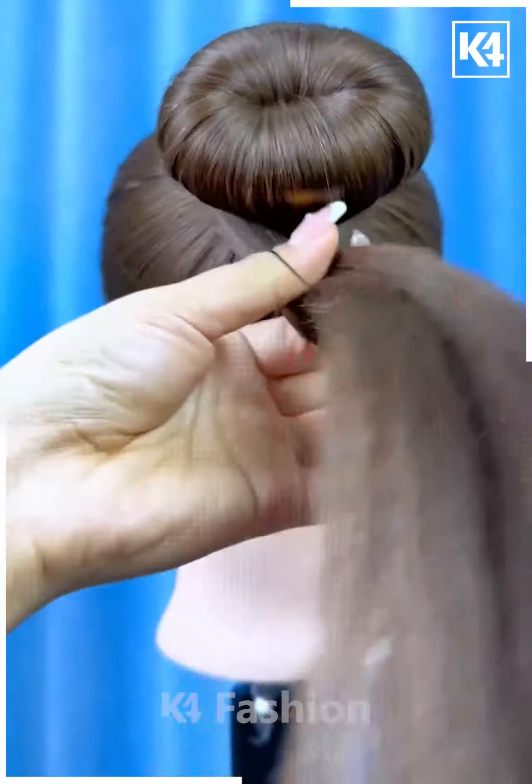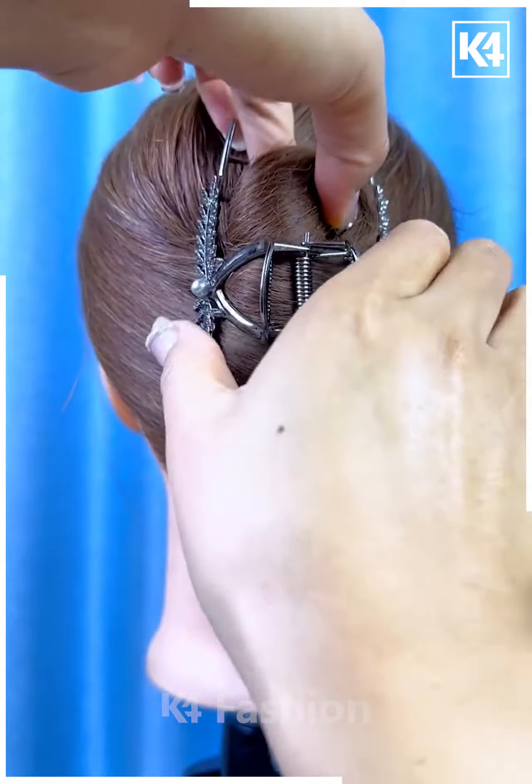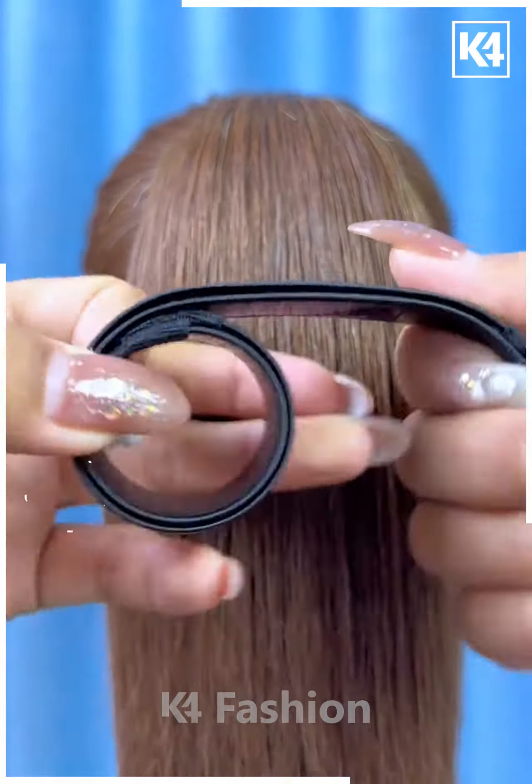Next, tie the hairs and divide it from the between. Fold it, now rotate it from the between again, and then fold it upward over the bun. Fix it and your hair bun will be ready. I hope you liked it. Don't forget to put the hair clutch on it.